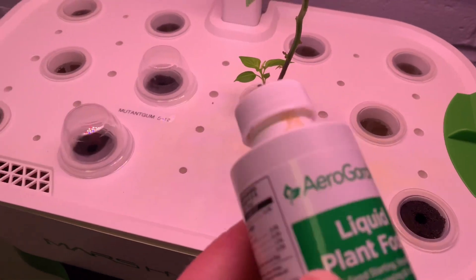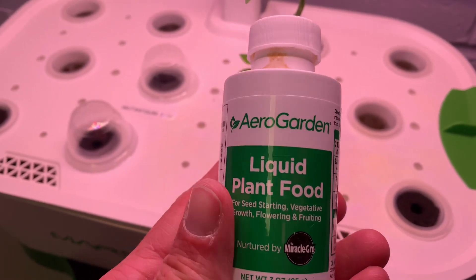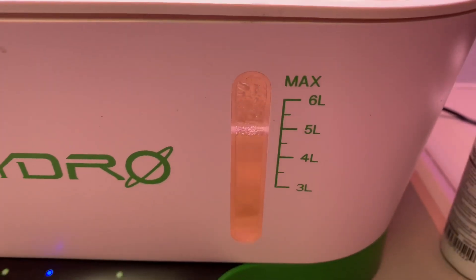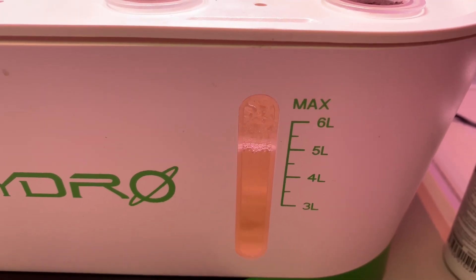I think I've had it operating for about two weeks, so I'm actually super excited about how it's working so far. I'm using some AeroGarden nutrients — working very well. The reservoir is six liters, but you fill it to five liters.